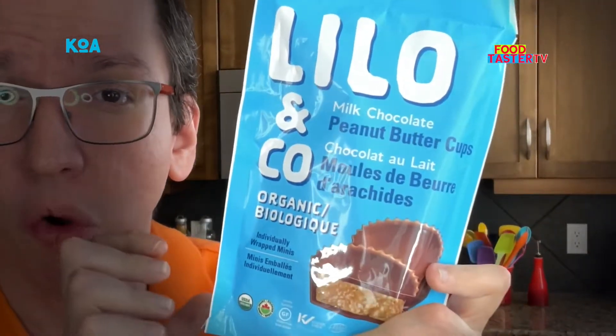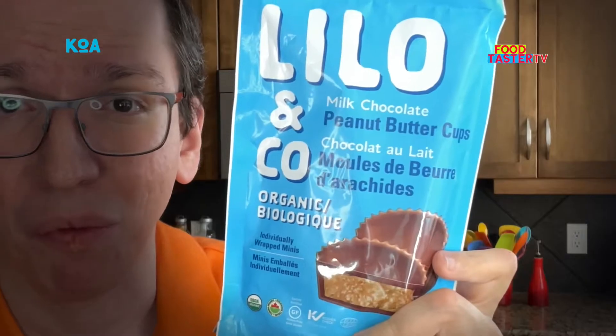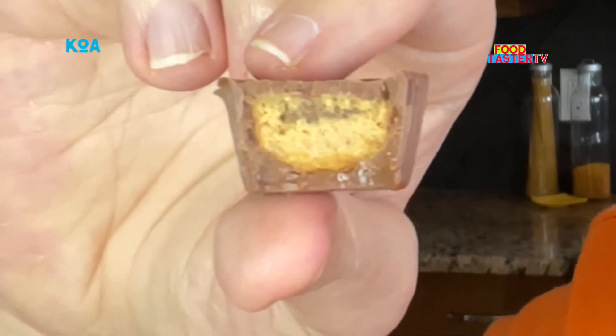This is a Canadian brand — they are organic milk chocolate peanut butter cups and I've never tried them before. That's a lot of chocolate around it and a good amount of peanut butter in there for sure. The peanut butter is very creamy and it's a little bit salty. I'll give it a 7 out of 10.